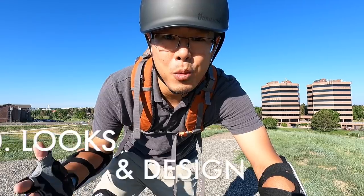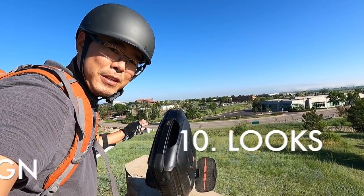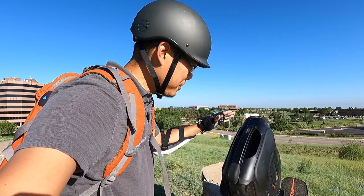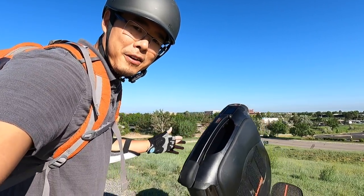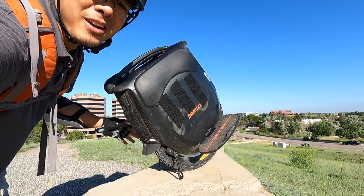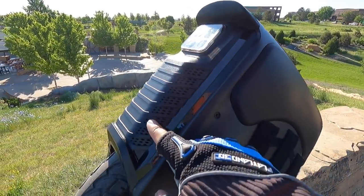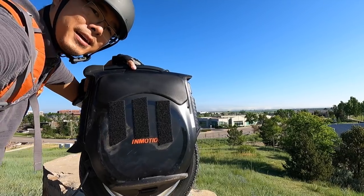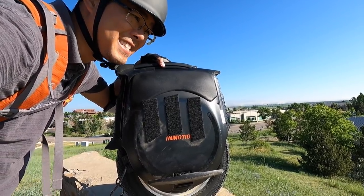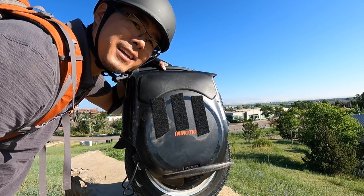Another thing I like about this wheel is just the way it looks. The InMotion V12 initial release photos that were leaked were not super flattering — maybe the people taking the photos just don't know how to get the right angle — but this is a good looking wheel. From the bumper to this vent grille, it doesn't look toyish like some other EUCs can look. It doesn't have the looks of an S18, but it can hold its own. It's a good looking electric unicycle.